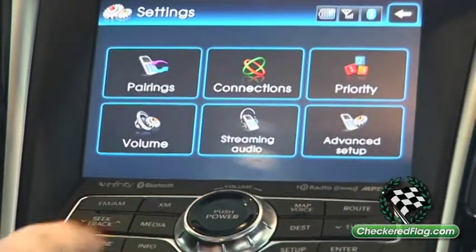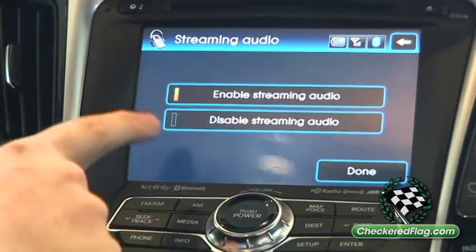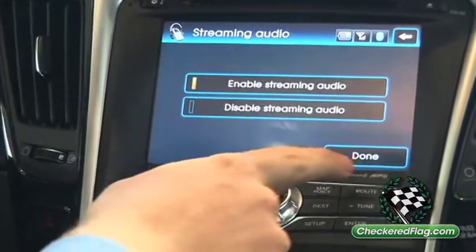The middle icon there is for streaming audio. You just want to make sure it's enabled. This one already says enabled. From the factory, they're going to say off, but I've played with this before. So you hit done.